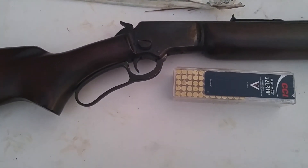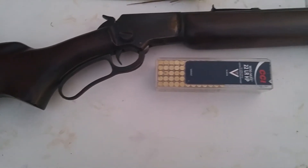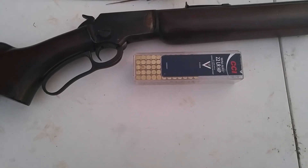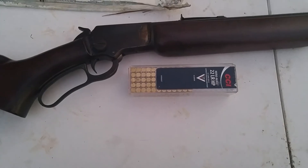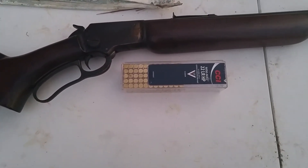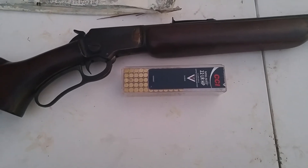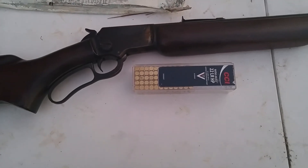That big screw there is what you use to take the rifle down. This one is ammo sensitive — I use CCI .22 long rifle, and with these little mini-mag hollow points it shoots excellent. You try to feed it something else and it's not going to give you what you want.